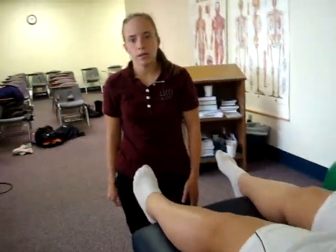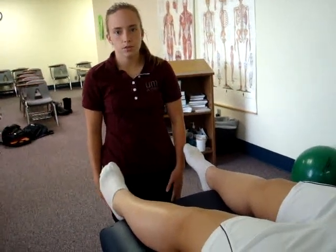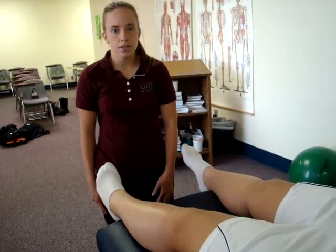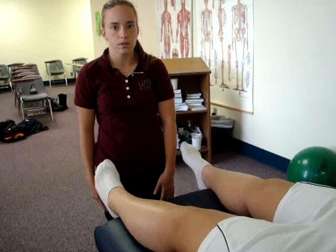Repeat this test with the knee in 20 to 30 degrees of flexion. A positive finding would be more laxity with the varus movement than compared to the contralateral limb, or pain along the lateral aspect of the knee. A positive test is indicative of a damaged or sprained fibular collateral ligament.